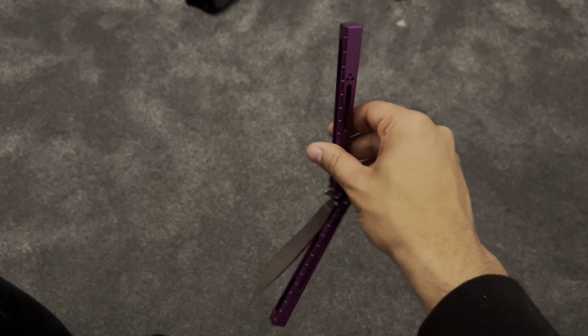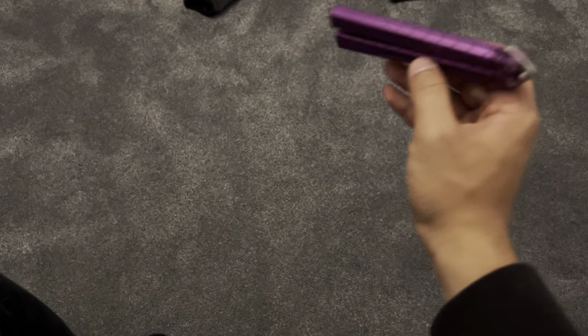It's got some play because the washers that came with it were kind of scuffed. It's got some wiggle. It's not horrendous, but...